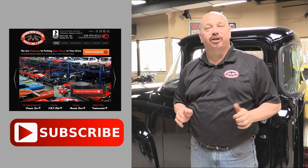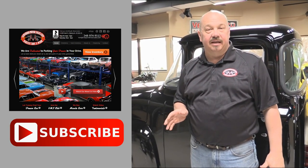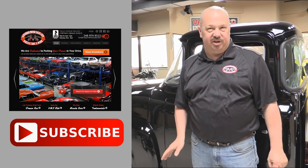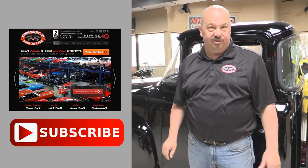Now that you've had a quick look at the car, we'd like to give you a chance to go right to our website — you can click the button right up to your left here to do that. If you'd like to subscribe to our YouTube channel, click the subscribe button and you can check out a bunch of hot rod videos.